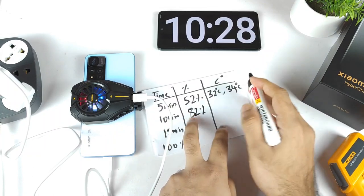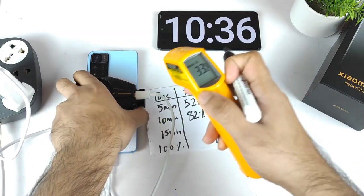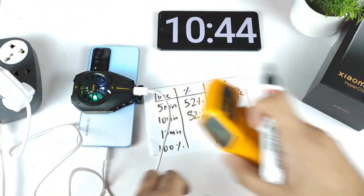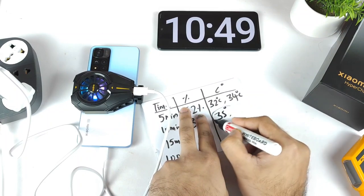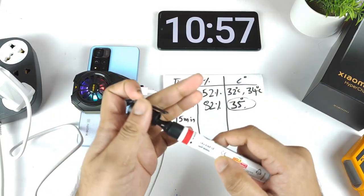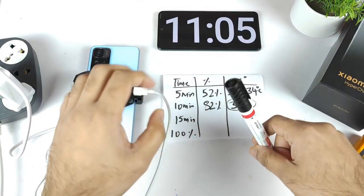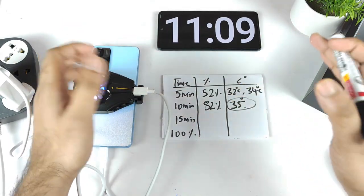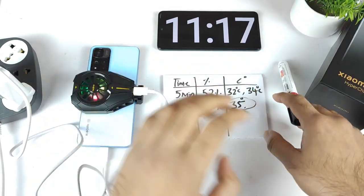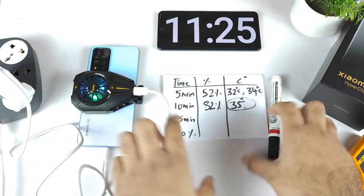The outside temperature is showing 32.8 degrees Celsius and the front side is slightly higher at 35 degrees, while the back side shows 32 to 36 degrees. Inside the application also shows the same temperature — 35 degrees Celsius. In just 10 minutes, the phone charged to 82% — that's pretty fast. Using this cooling clip, the phone can charge pretty faster in cooling conditions. Even without a cooling clip, in an air-conditioned environment, the phone can actually charge to 100% in just 15 minutes.